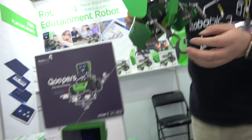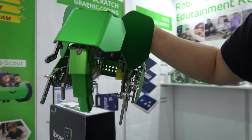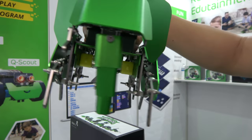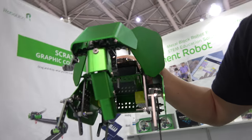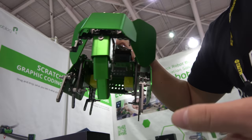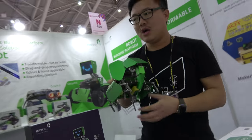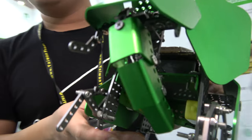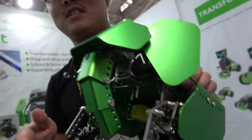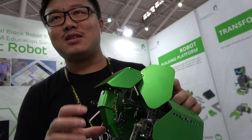We will launch this model in the next one month. This is a smart metal elephant — I should say this is the first, because nobody's doing this, only us. Our robot is very good for education. For education, the first thing is to make them interested. So we made this a smart elephant.